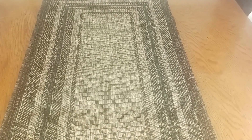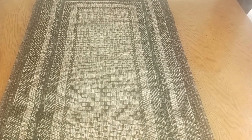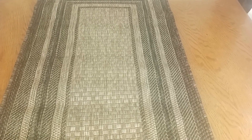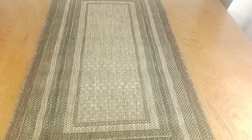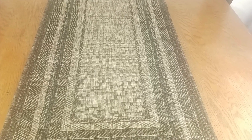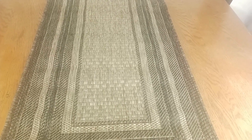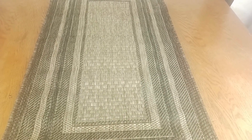Hey, how's it going? My name is Mike, and in today's product review I'd like to take a look at this Safavia indoor/outdoor area rug — it's called the Courtyard Collection. Let me take a step back to get you a better view of the pattern. I just got a small size for myself and have it sitting here on a table, but this collection has not only many different colors but also a lot of different sizes from small to large.